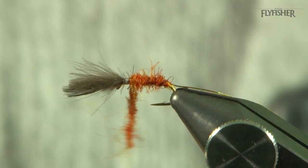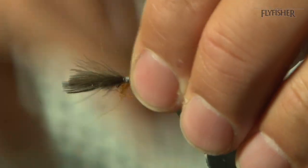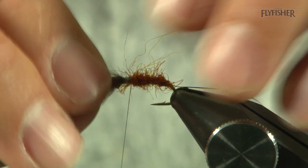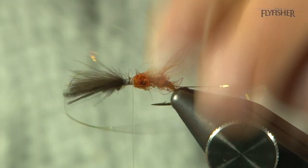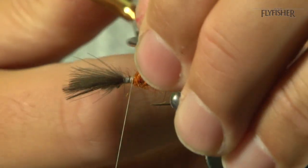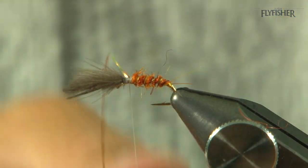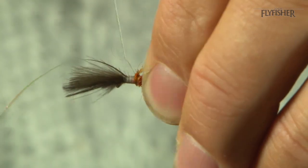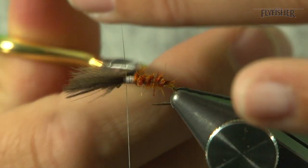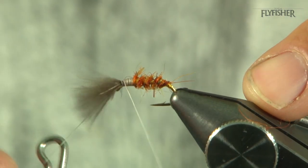Stop a little bit behind the CDC, because we're going to have a target point there — just pick that off. Pull all the fibres back so they're out of the way. Tidy up. Come in with the tinsel and rib up through the body in nice, even, open turns. Tidy this area up, because this is where we're going to lay our floss, which you'll see shortly. Come in and whip finish, everything nice and neat.